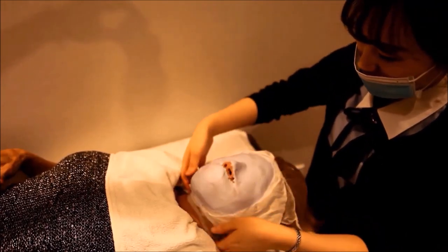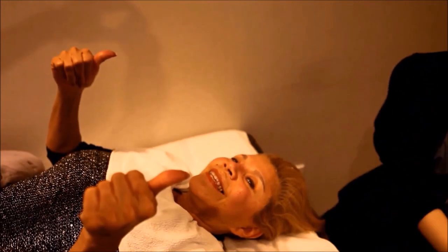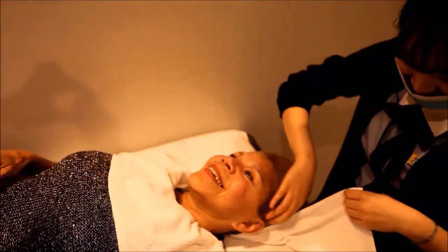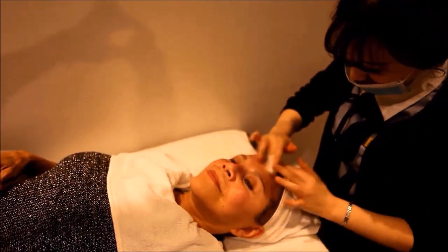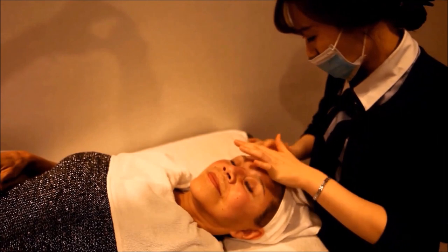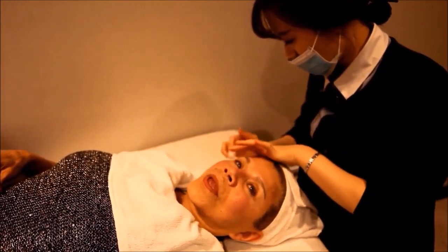Once the treatment is complete, your face will be cleansed and a special cooling mask made of diatomaceous earth will be prepared. The mask stays on for about 15 minutes until it dries and slightly hardens, then it is removed. The last step is to cleanse your face a final time and apply special creams. The entire treatment takes about one hour to complete.